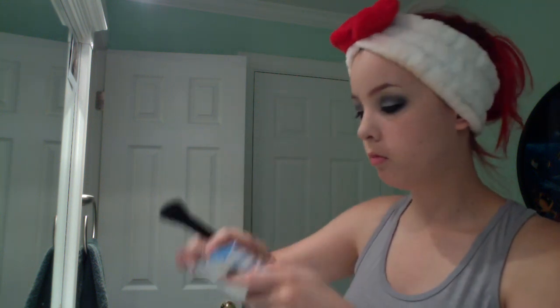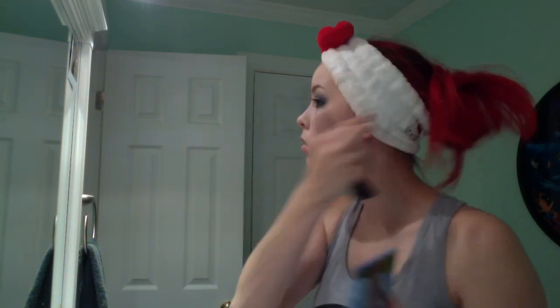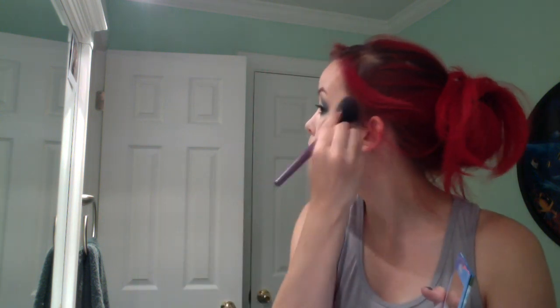Next, I'm using the San Francisco palette from BH Cosmetics — they have a whole line of palettes for the different cities of California. I really like their blush, bronzer, and highlighter set. So I'm using the brown to kind of contour my sides and my cheekbones and then underneath my jawbone. Then I use their white portion to highlight my T-zone area, my cheekbones, and a little bit of my chin. And then the blush, just for some color.